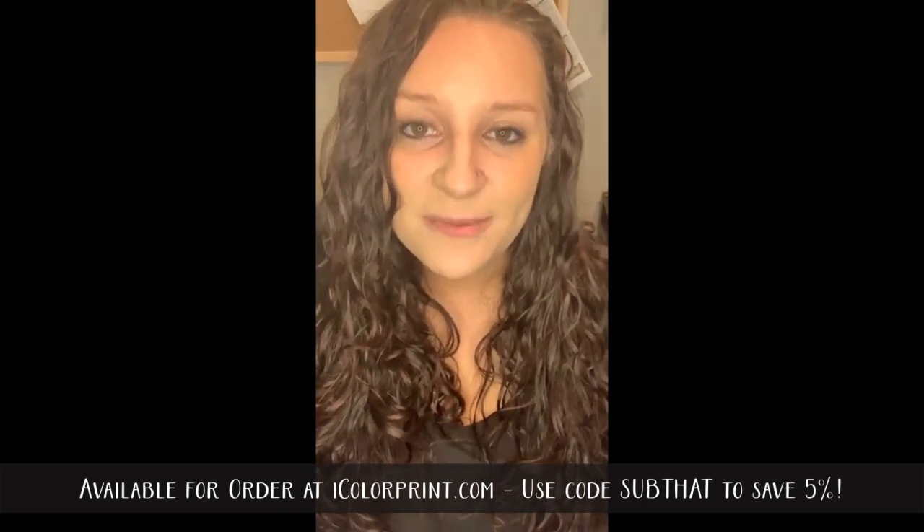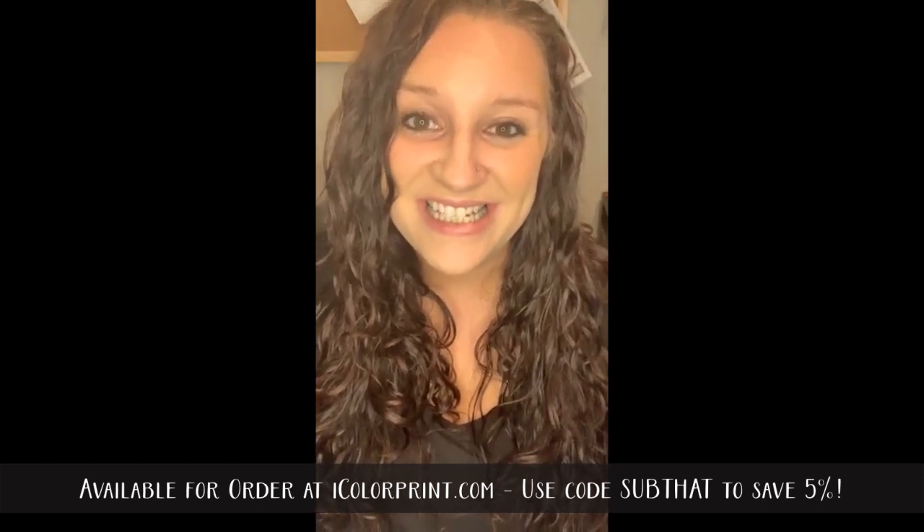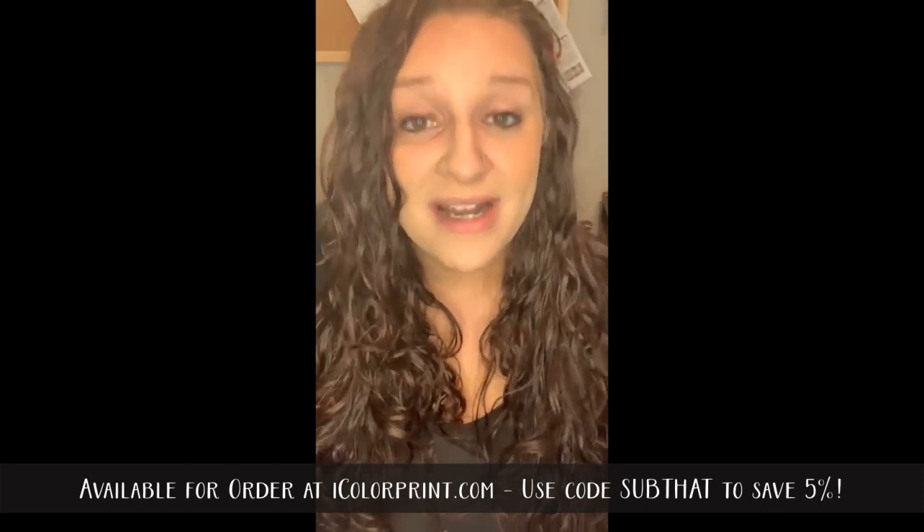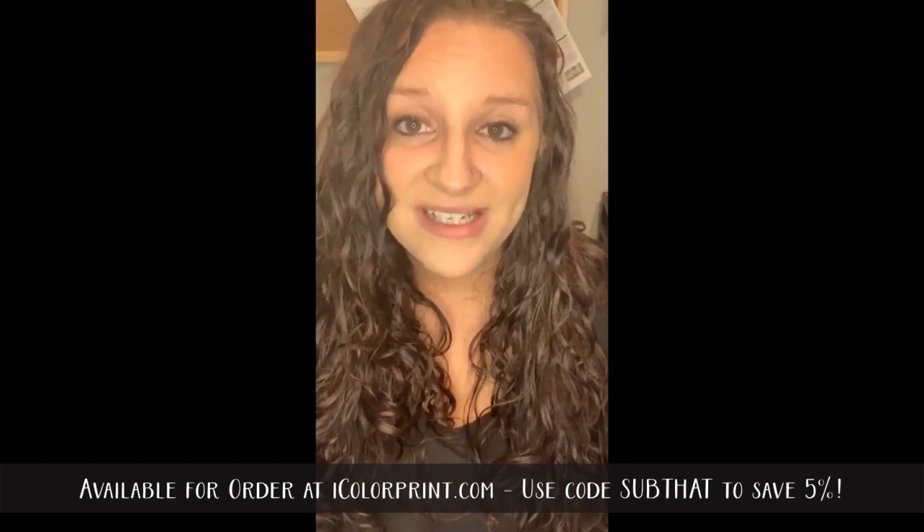If you're interested in purchasing this printer, you can use the code SUBTHAT — S-U-B-T-H-A-T — to order right from the iColor website. Everything is ready to ship except the magnetic media, which will be available in a few weeks. The code gets you 5% off and is eligible for all iColor consumables and the iColor 250. You can order at icolorprint.com — links are in the video description. Let's pop over to the computer and I'll show you how this program works and how to print a sticker.